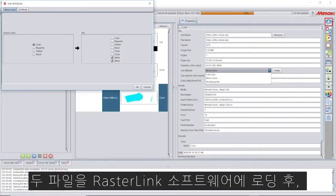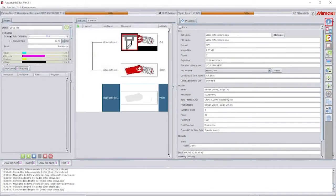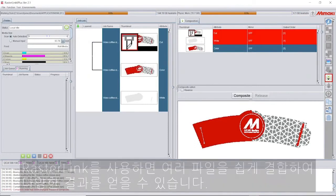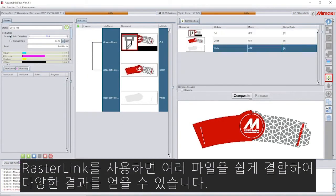Once we load the two files into our RasterLink software, we use the color replacement feature to create our white objects. Then we composite the white ink and color files together. RasterLink makes it easy to combine multiple files and overlap them for a variety of results.